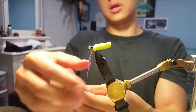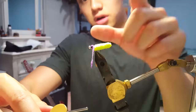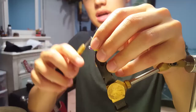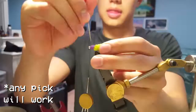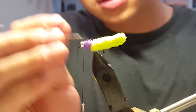Once you have this dubbing noodle — this one's about 2 inches long — push it up to the base of where your thread starts and make a couple wraps around the thread area of the fly. You'll want to do one or two wraps at the end. Try to taper the dubbing as you put it on the fly — it should have a little bit of a taper from the bead to the body. Then take a little pick to fluff some of the dubbing out.